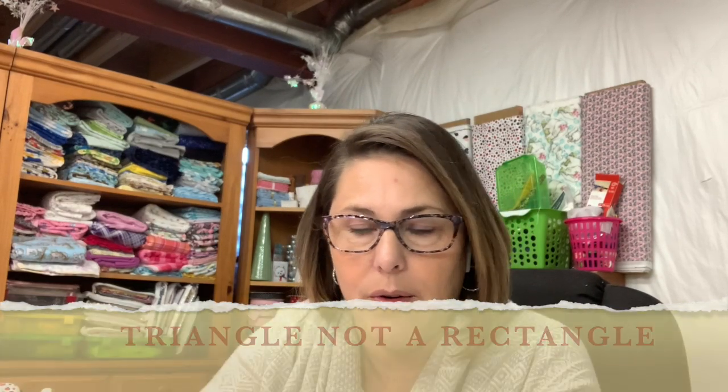You might be asking yourself, what is a prairie point? That's a very good question. A prairie point is a square that you turn into a triangle. A lot of people like to use a five inch or five and a half inch square. I personally, for this baby quilt, had to use a smaller one, so I used two and a half inch squares.